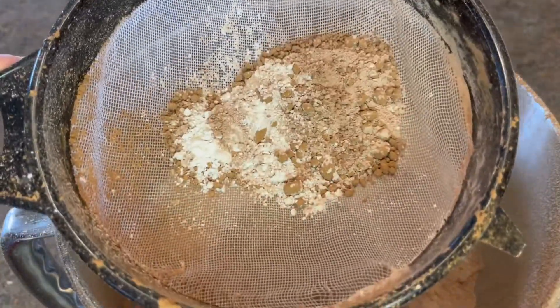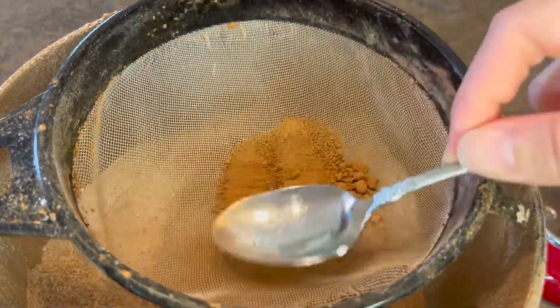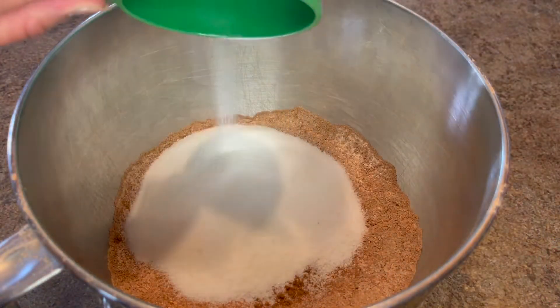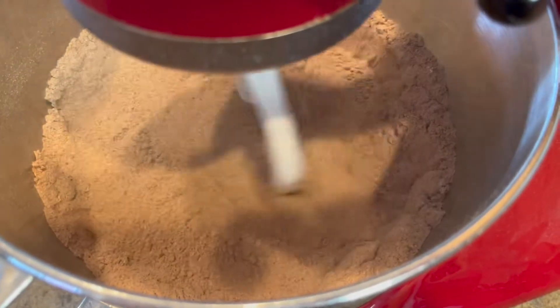Our goal here is to make sure we don't have any clumps in our flour, especially with that cocoa powder that tends to be clumped up. I'm just going to take a spoon and kind of smush it through the rest of the way. Now that it's all sifted, I'm going to add in two cups of granulated sugar, then give everything a quick mix.